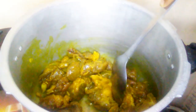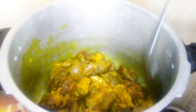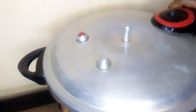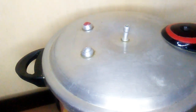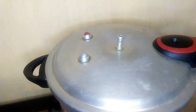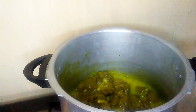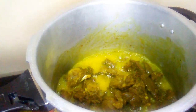Cover the pressure cooker without the rubber and the weight and let it steam for about five to seven minutes. When you do it this way it will develop a lot of flavor and will develop some water of its own. Here I'm just checking on it after five minutes, giving it a stir.